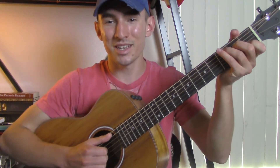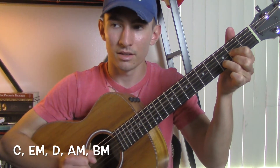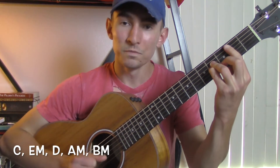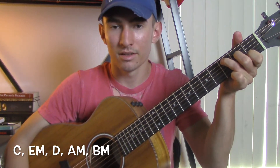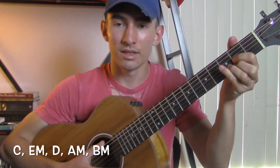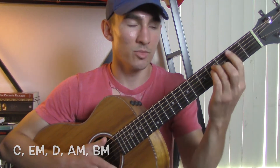The chords for the entire song are all the same. It's going to be a C, to an E minor, to a D, to an A minor, to a B minor. So I'll repeat that again: it's a C, to an E minor, to a D, to an A minor, and a B minor.